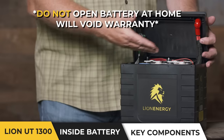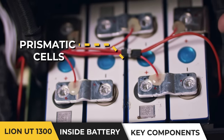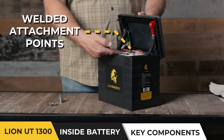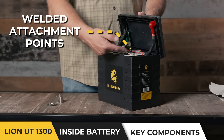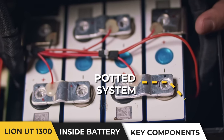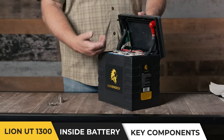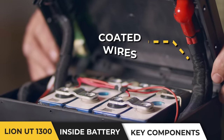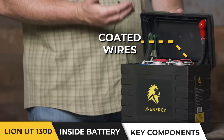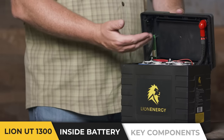The key components of the Lion Energy UT-1300 are the prismatic cells, a very robust BMS system, welded attachment points to our bus bars, a potted attachment system that keeps the cells firmly cemented into place, and coated robust wires that protect them from jostling and coming in contact with the welds during transit.